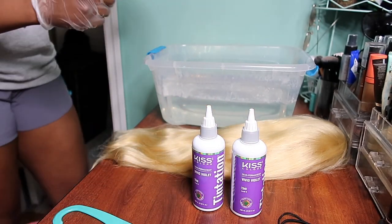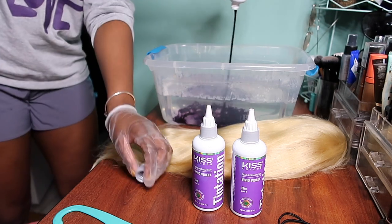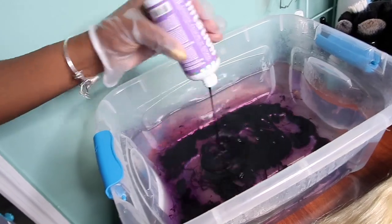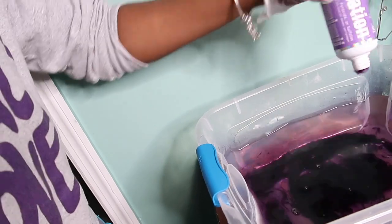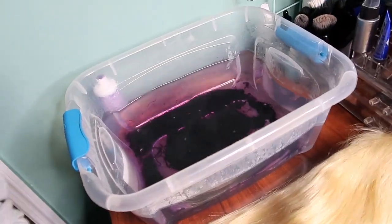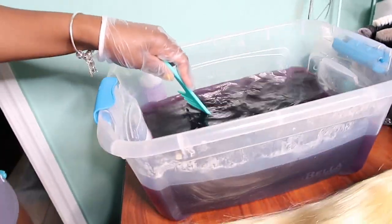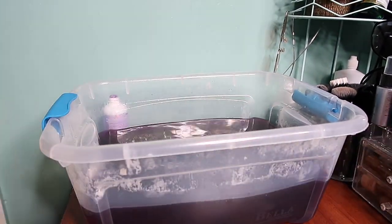I'm going to go ahead and uncap the color and pour out the contents into the hot water. I'll show you guys a close-up of how it looks in the water so you know what to expect. After emptying out the whole container, I'm going to take my wide tooth comb and stir to make sure the color is distributed evenly throughout the water with no clumps.